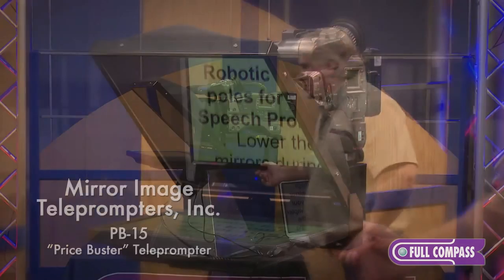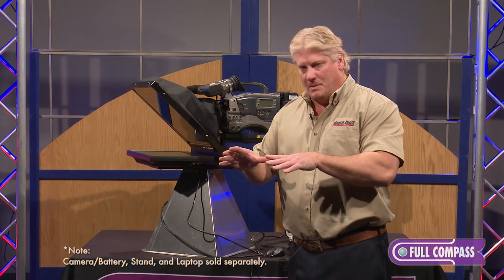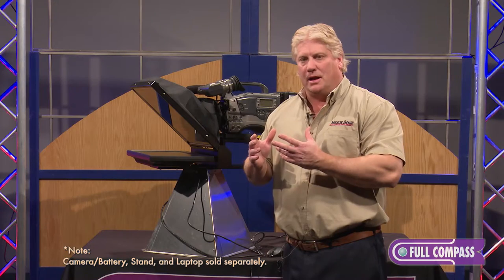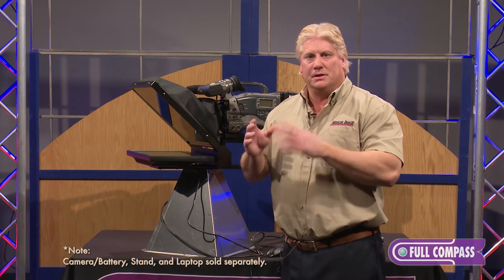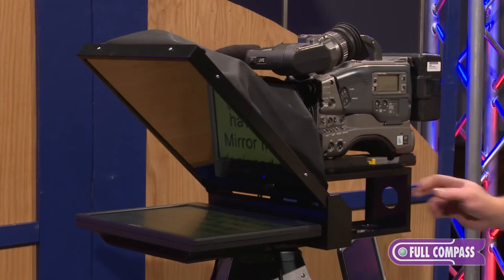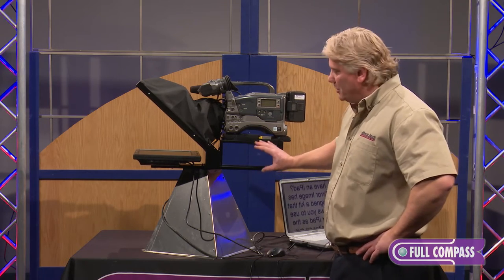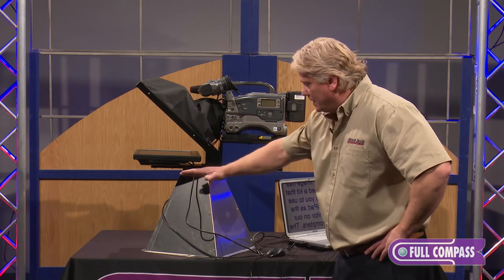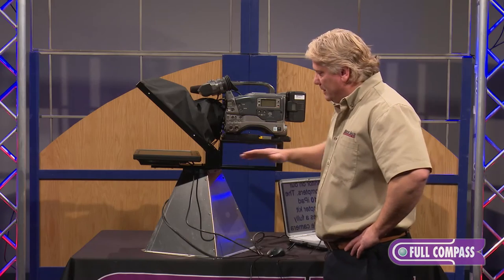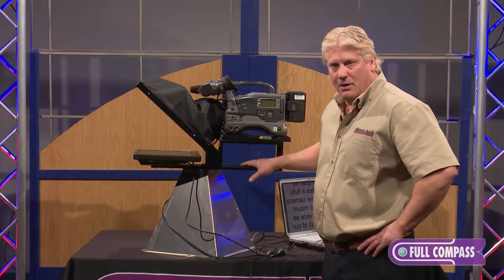It's a basic entry-level unit specifically designed for where a prompter is set up and remains in the studio for 10 or 15 years. We took a lot of the features that added cost out of it and made just a good solid unit. We have what we call the arm — it's all one piece, all steel construction with a powder coat finish. It's flat on the bottom and a t-nut slides in this track, so you're able to balance the teleprompter on any tripod head without needing any counterweight on the back.